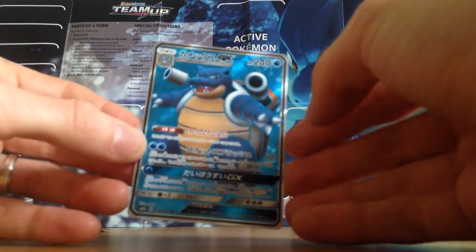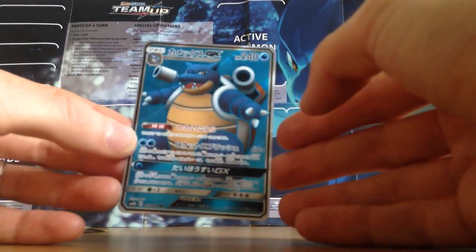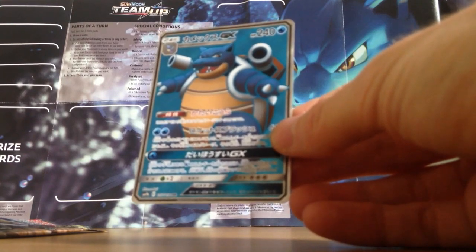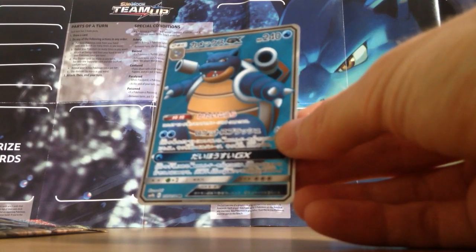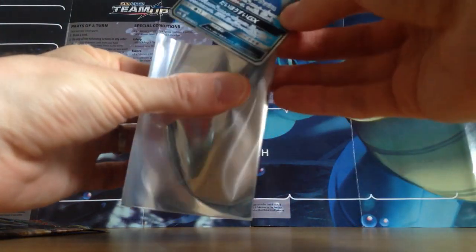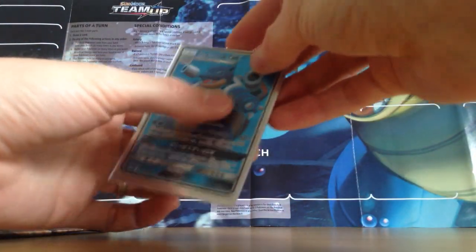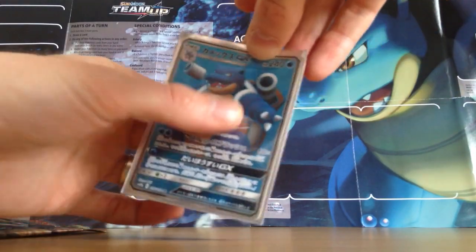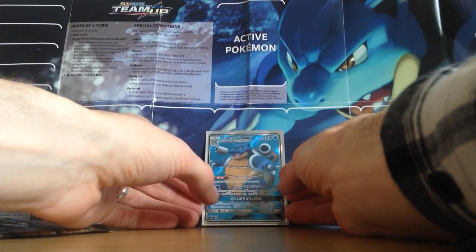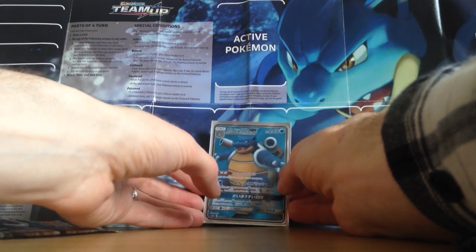Holy moly, I can't believe that. You get one secret rare per box — almost guaranteed, it's always just one secret rare per Japanese booster box. And there have probably been 30 packs in this booster box. I've got three single packs I bought from Magic Madhouse Online, and I pulled the secret rare of the box. And that secret rare happens to be Blastoise GX Full Art.